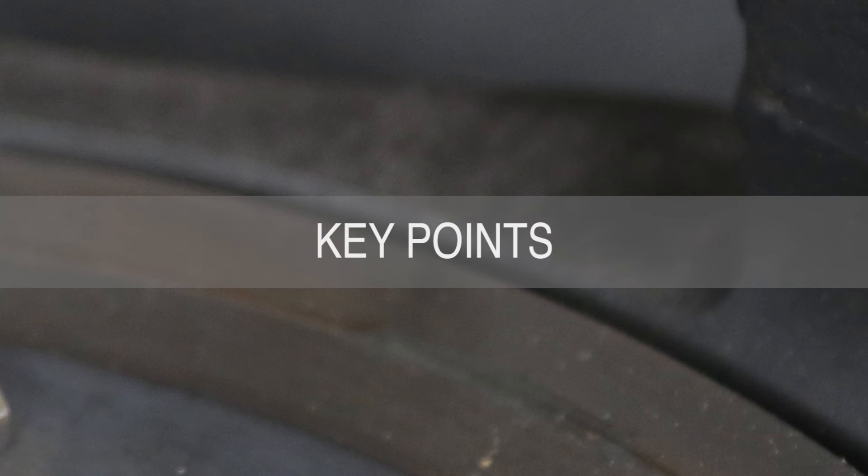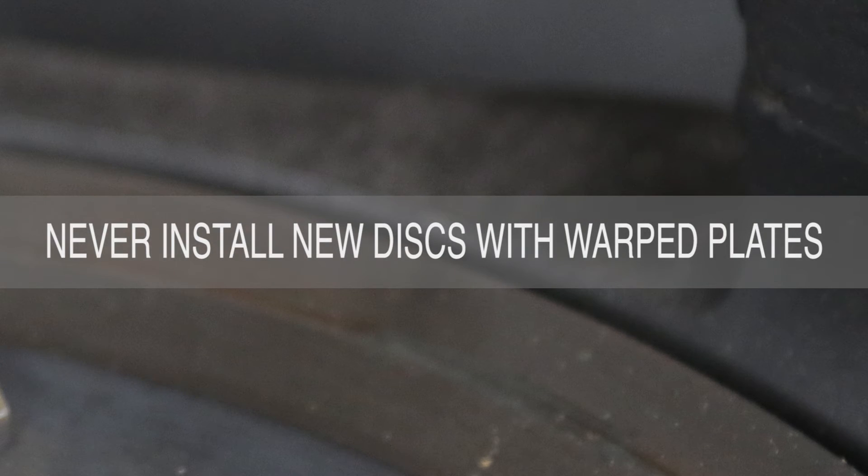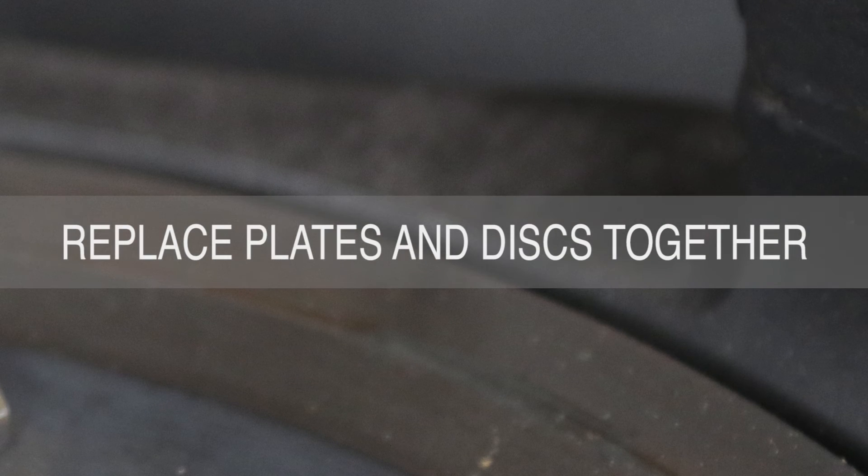Here are a few key points to remember. Never install new discs with warped plates — they will not make contact evenly across their friction faces, which will cause premature wear and possible release issues. If the plates were warped beyond specification, this is the time to install new discs as well. Discs will wear to match the shape of warped plates, and putting new plates against old discs will also cause premature wear and possible release problems.